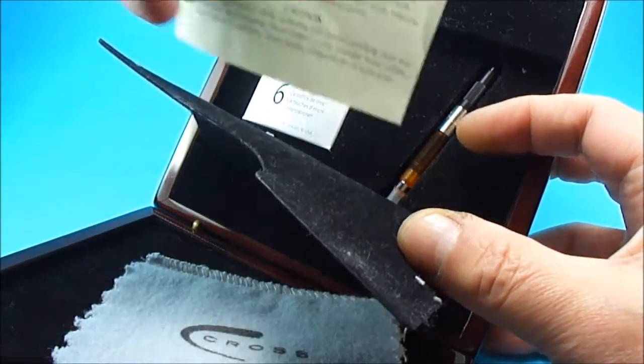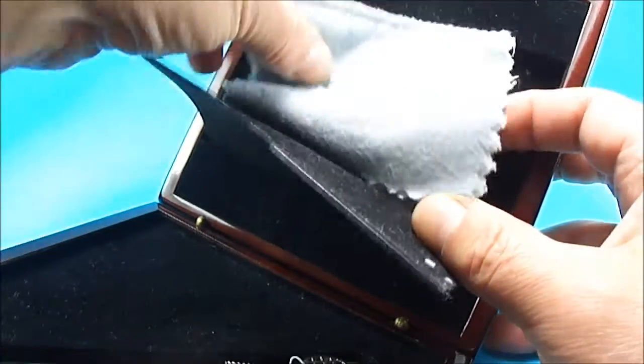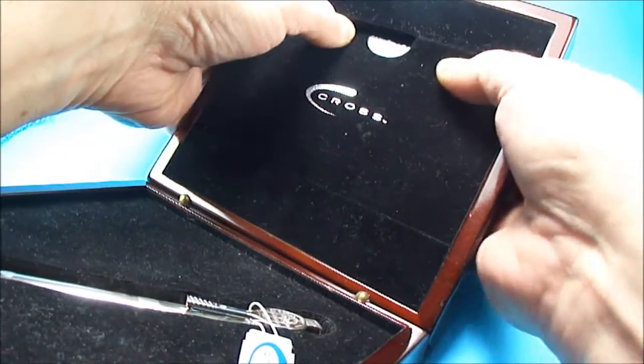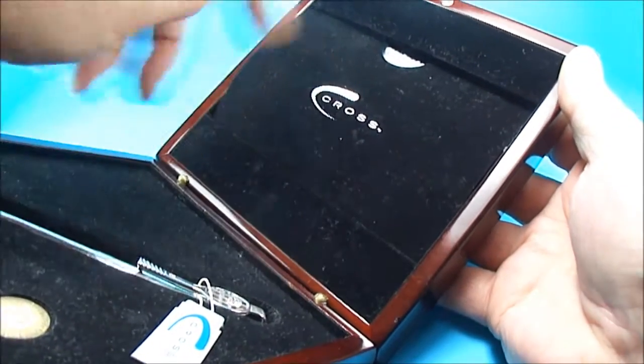This particular pen has never been used — it's in brand new condition, never been used, never been inked. A beautiful example. It's got this little compartment to the back with a converter, the cartridges, and the cleaning cloth.